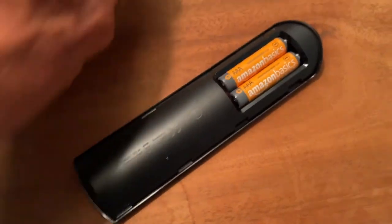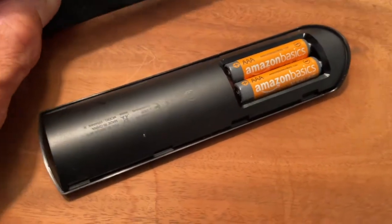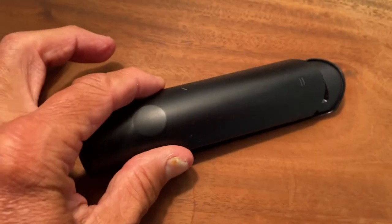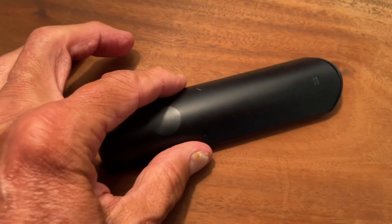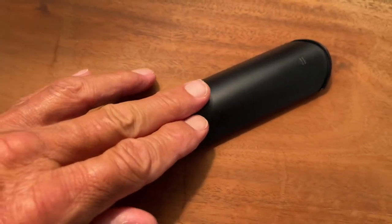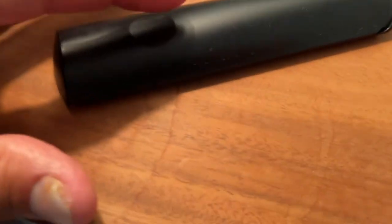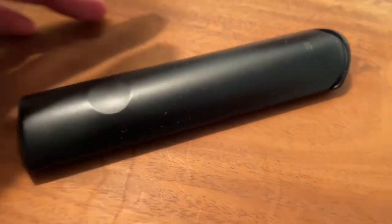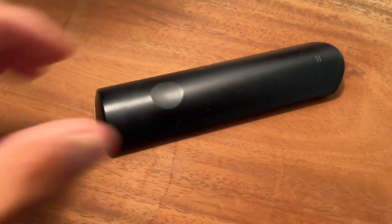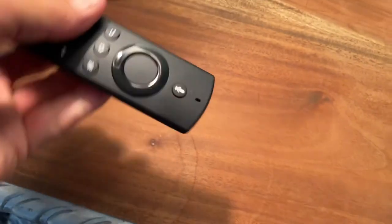To get your cover on, all you're going to do is just set it on like this. You'll see it kind of falls into those little rungs — you can see how it's moving on the bottom here. Then just to tighten it up, I just kind of go like this. Bam! You hear that little click? Now it's on there — you don't have to worry about it coming off.